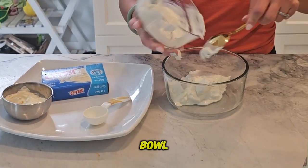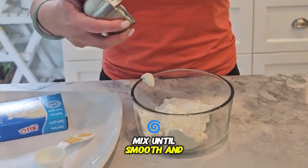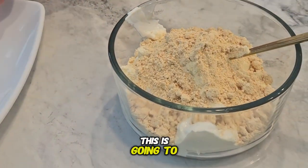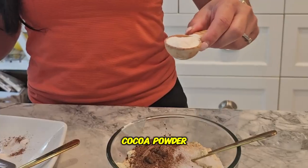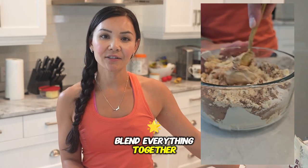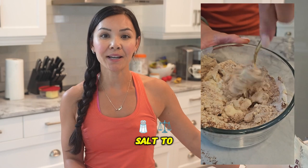In a large mixing bowl, combine the Greek yogurt and whipped cream cheese. Mix until smooth and creamy. Add in your scoop of Limitless Pharma vanilla whey protein — this is going to give our cheesecake that extra protein punch. Mix in the PB Fit powdered peanut butter, cocoa powder, zero calorie sweetener, and cheesecake pudding mix. Blend everything together until you get a smooth and consistent mixture. Add a pinch of salt to balance the flavors.